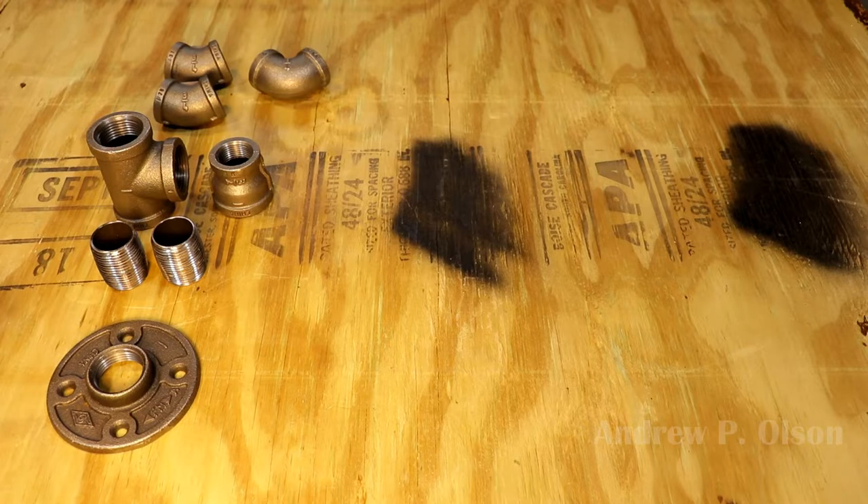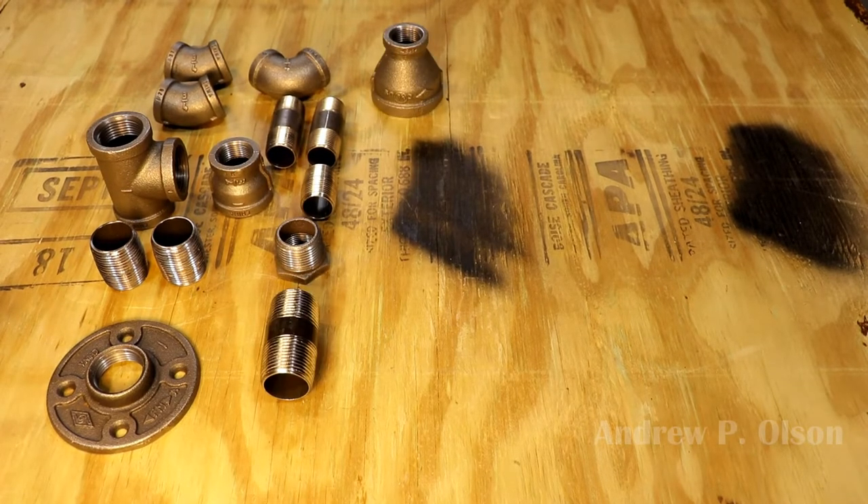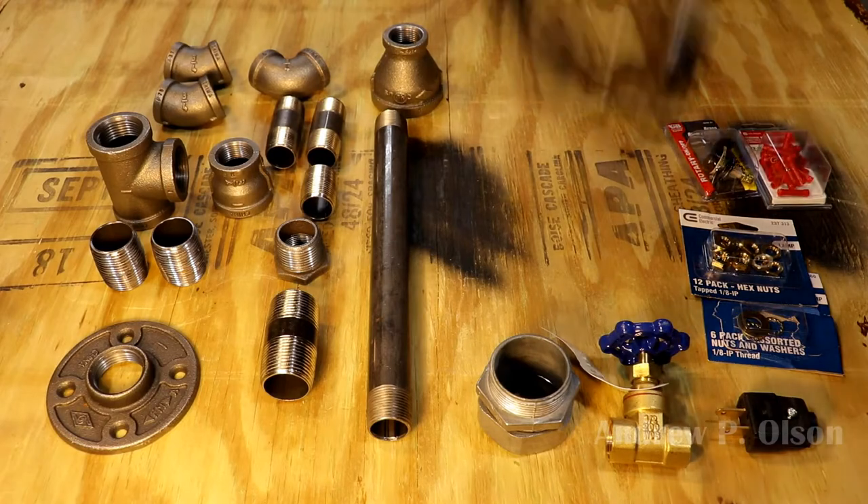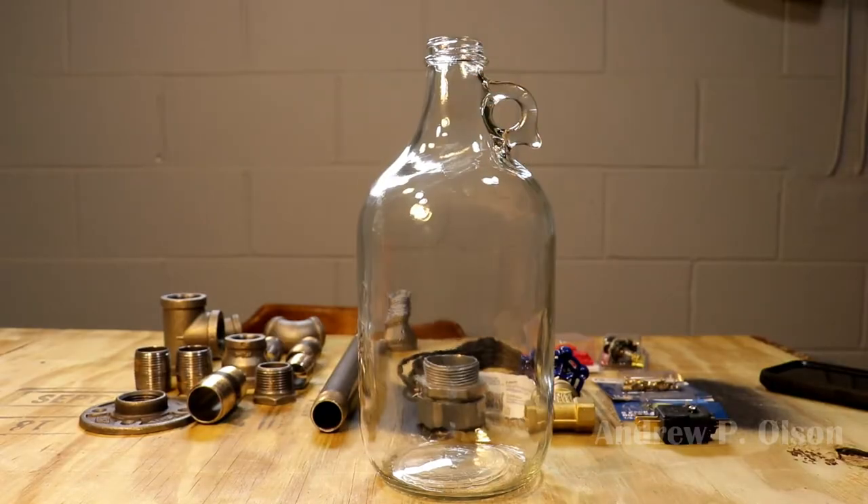Hello everyone, I'm Andrew Olson. Welcome to my channel. Today I'm building an industrial black iron pipe lamp, this time using a glass jug. And on that note, let's get started.